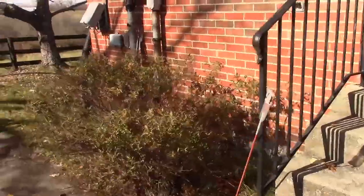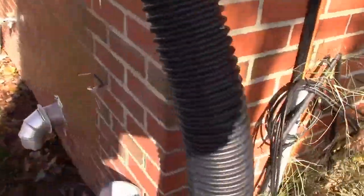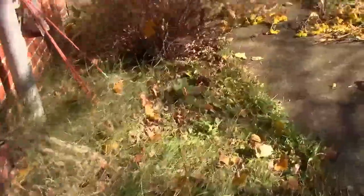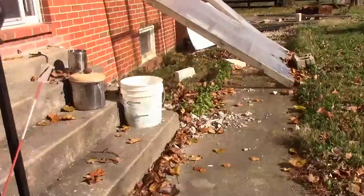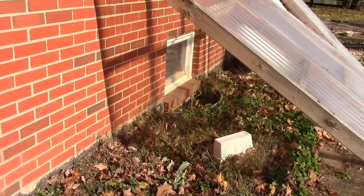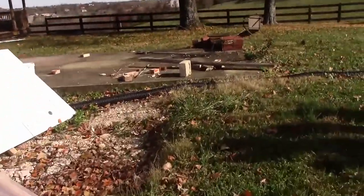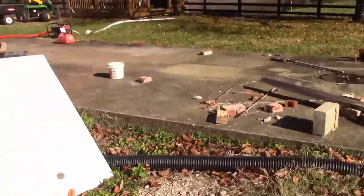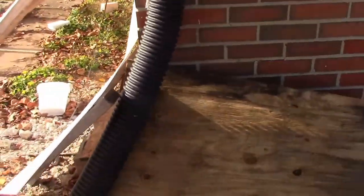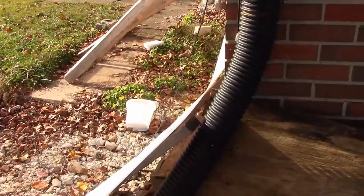I had thought possibly this pipe here was leaking and causing the water damage, but I'm not sure. At any rate, I don't plan on hooking that up. But there's a window well here — I think that's really what caused the damage. But I still don't plan on hooking up either of these.